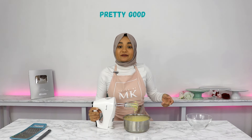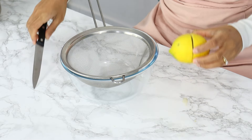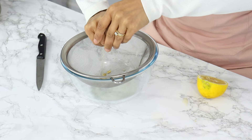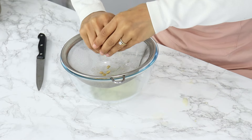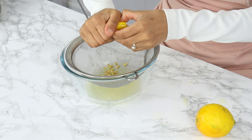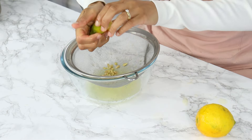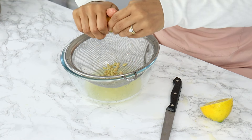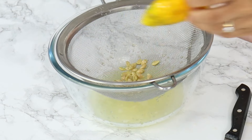Now the next thing to do is add in our lemon juice — you're going to need about two-thirds of a cup. To remove the seeds, I'm squeezing my lemons straight on top of a strainer so it catches the seeds as the juice comes out. I'm squeezing about three lemons, which should give me the amount I need. You really want to stick to using fresh lemons, not store-bought lemon juice, because you just won't get the same freshness and flavor.